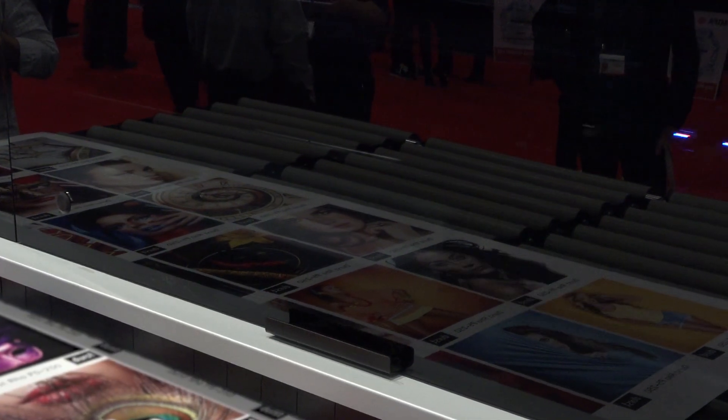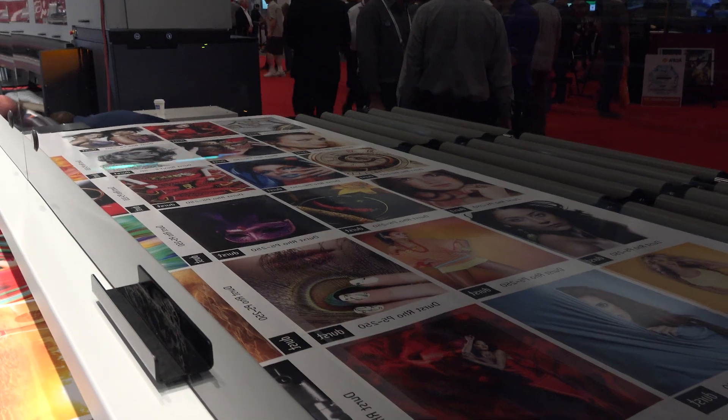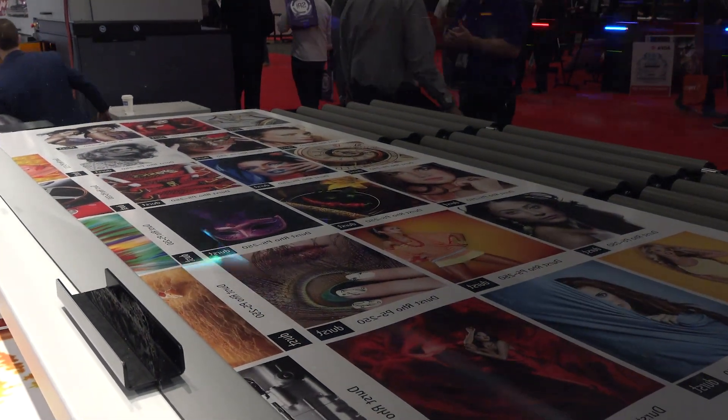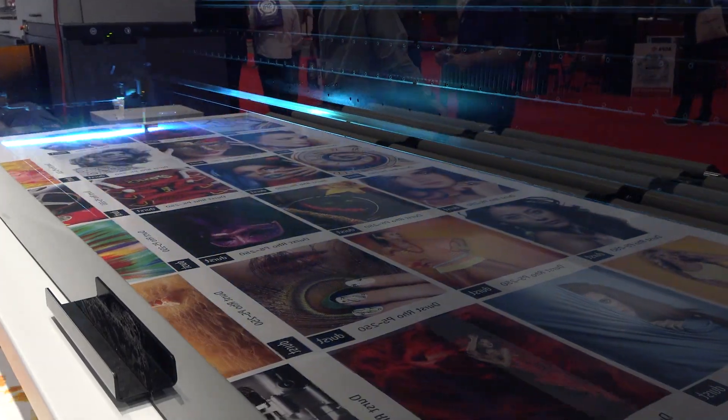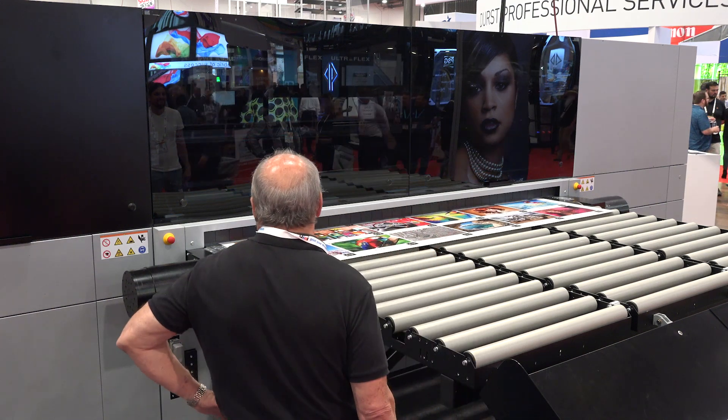When we build this device, it's not just about building a device with new heads — you've really got to build the whole machine around it. When you're dropping a 5 picoliter droplet at the speeds that we're operating, you need to do other things with the equipment to make sure you can take full advantage of the capability of those heads. The rail system and linear motors we use are all the latest technology for complete accuracy in laying those dots down as it transfers across the media.